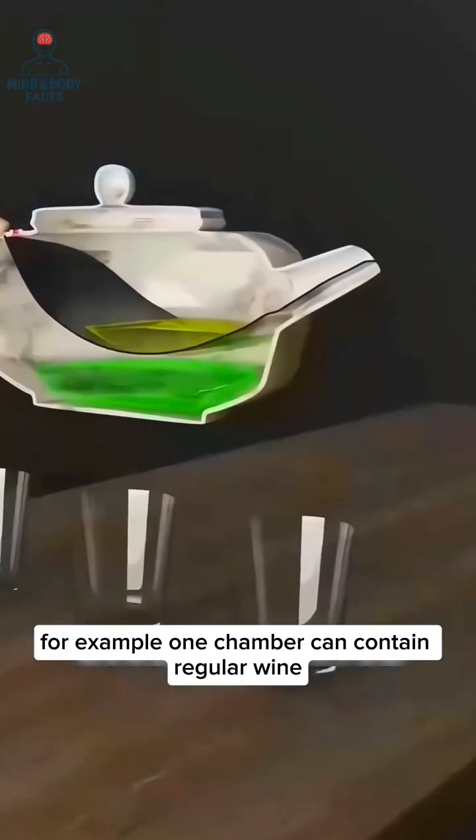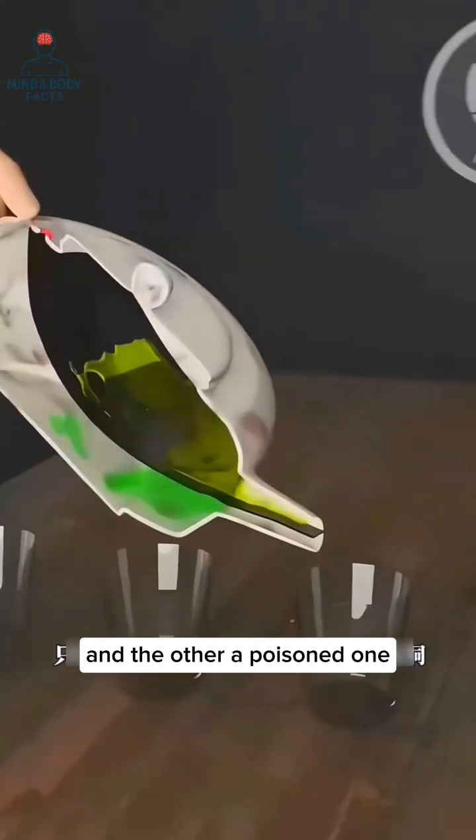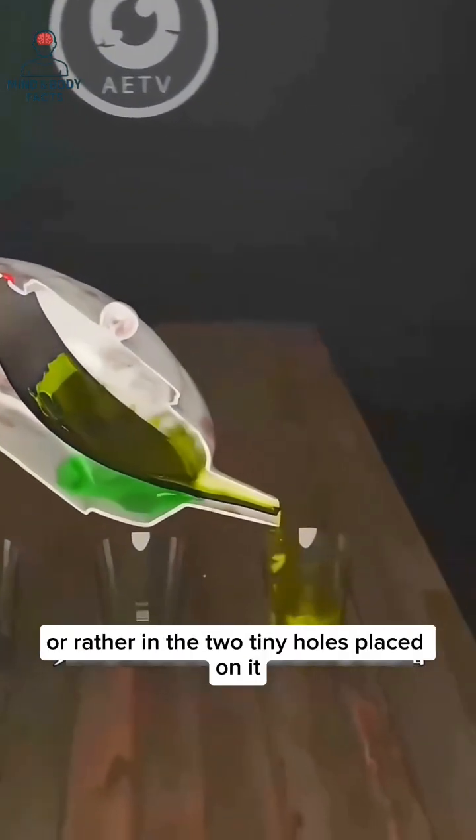For example, one chamber can contain regular wine and the other a poisoned one. The secret lies in the hand, or rather in the two-time...